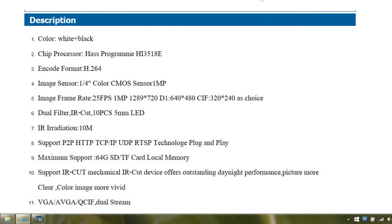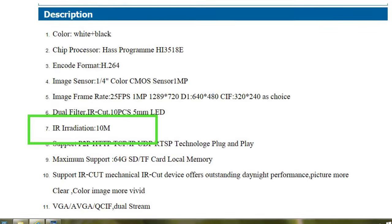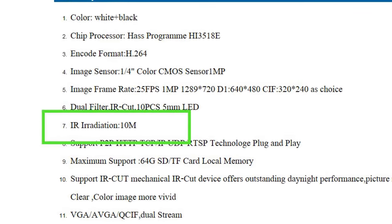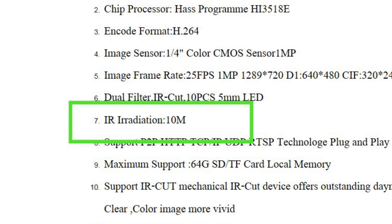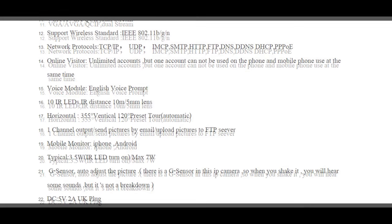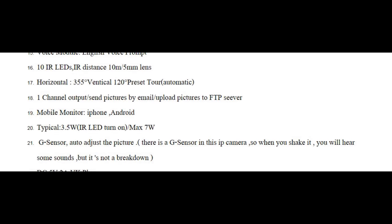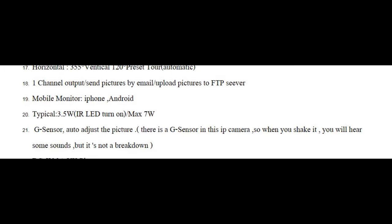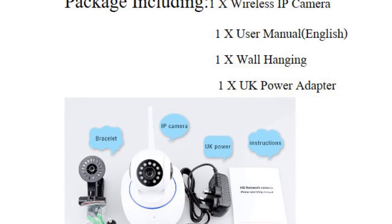Here's the spec for the camera if you want to pause and read it. One thing I find amusing is the listing 'IR irradiation: 10 meters' — it almost sounds like if you put this in your kids' bedroom you can cook them while they're asleep! Joking aside, I'm hoping that is just the infrared LED projection distance, which the camera will see in the dark — I'll be having a look at that later. It's also worth noting there is a G-sensor in this IP camera, so when you shake it you will hear some sounds, but it is not a breakdown.